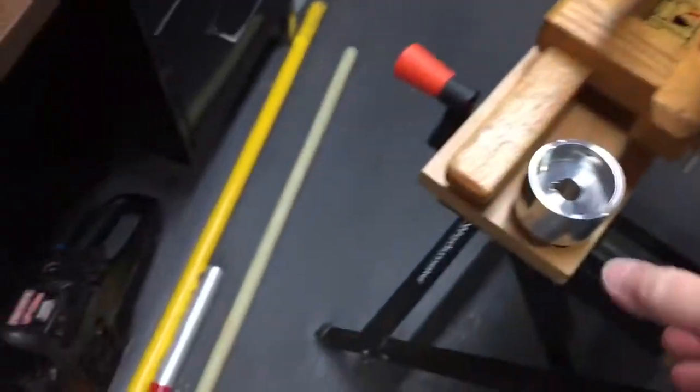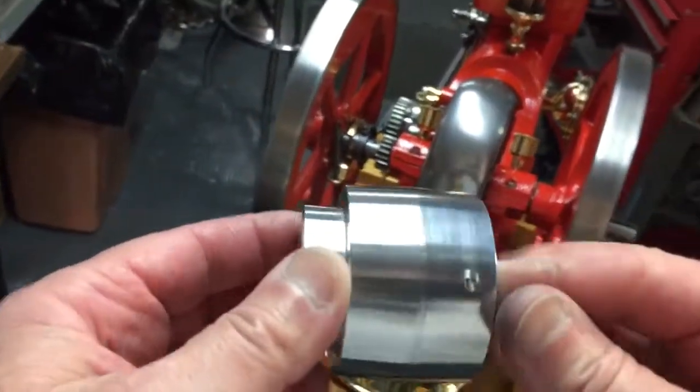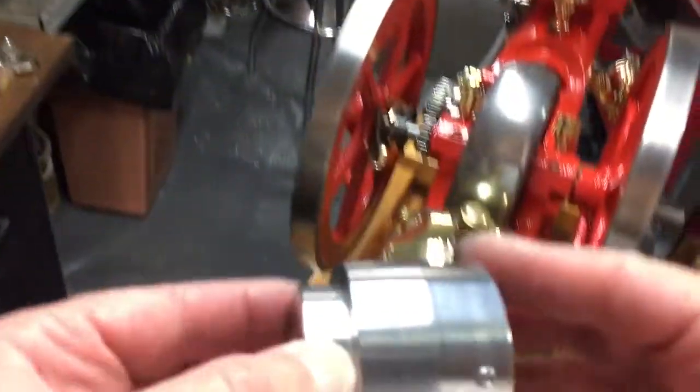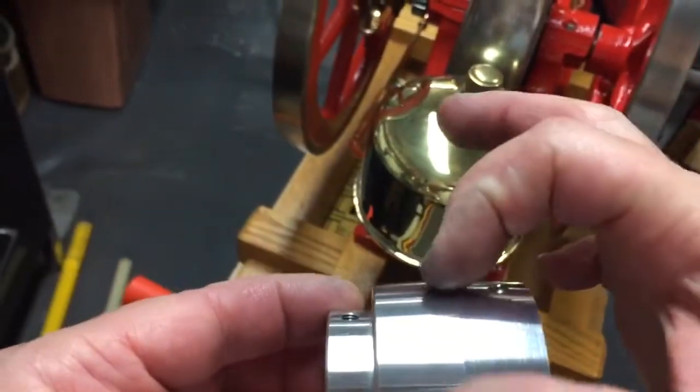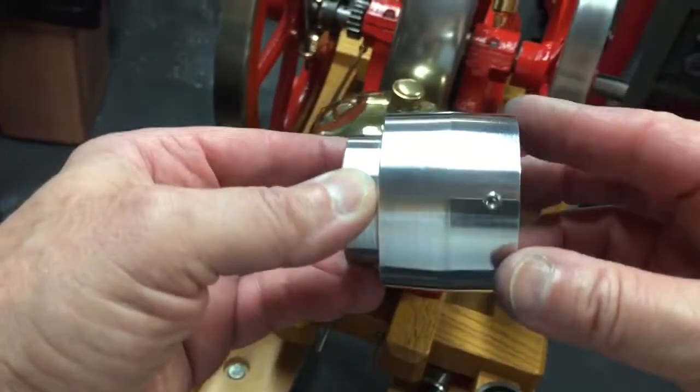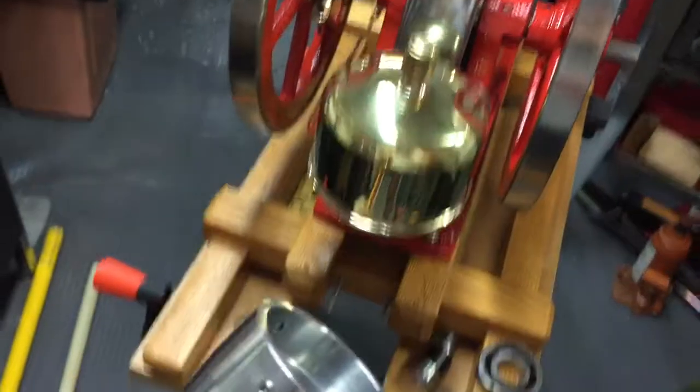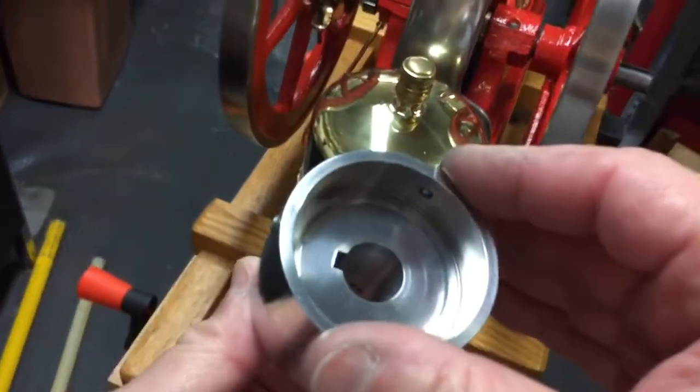Now what I'm including with this sale is this can be used as a flat belt pulley. It has a crown — I just made this the other day on my lathe. This has a crown in the center so you can run a flat belt with this pulley. And this pulley serves a second purpose as it can be used as a starter pulley as well.